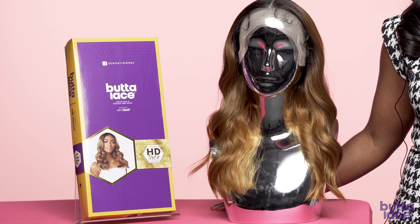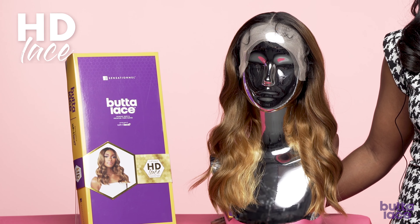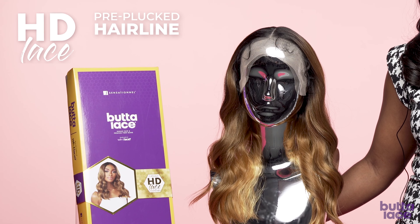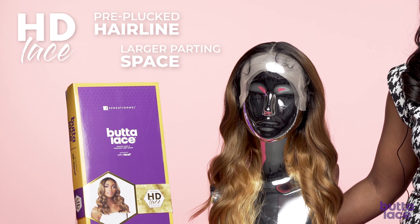Our Butter Lace human hair blend has everything you know and love about Butter Lace, such as the virtually undetectable HD Lace, the pre-plugged hairline, and a larger parting area that brings you a little closer to what you would get with our wet lace.